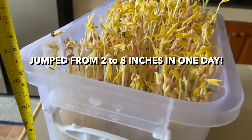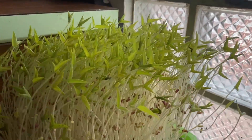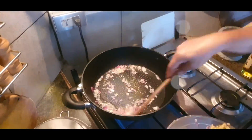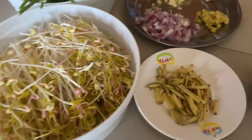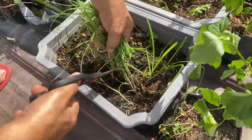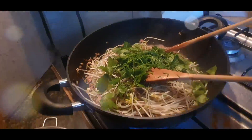When the produce is this fresh and this good, we have to make a recipe. Sauté with onion, garlic, and sukiyaki beef. Add oyster sauce, pepper, and seasoning, and cook for 2 minutes on high heat. Chop up some celery, chives, and tarragon from the garden. That's it — from seed to a meal in just 4 days.